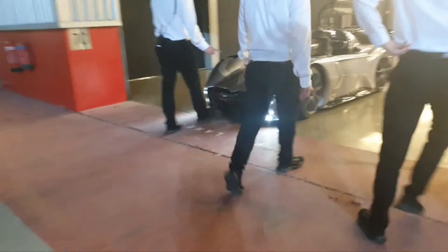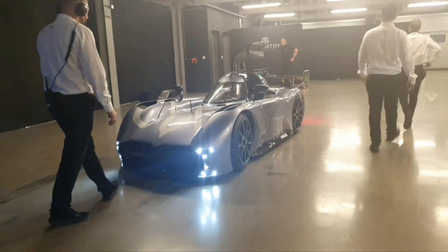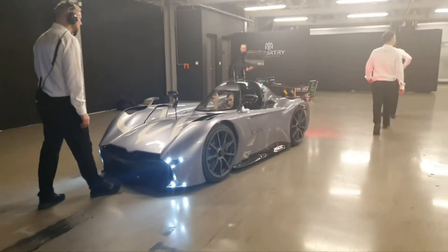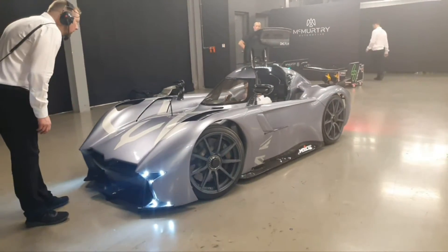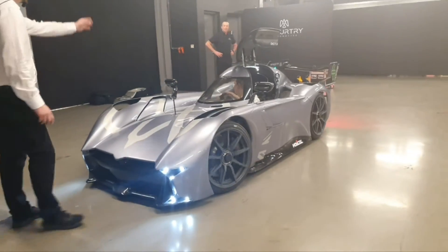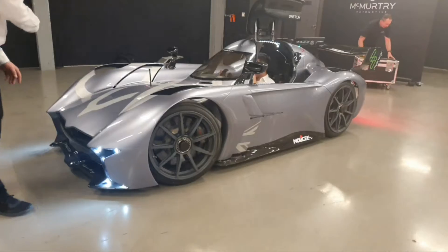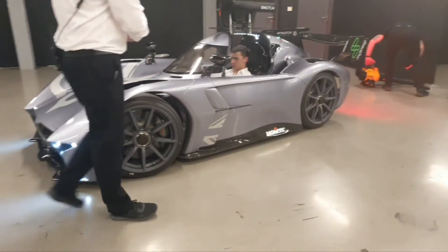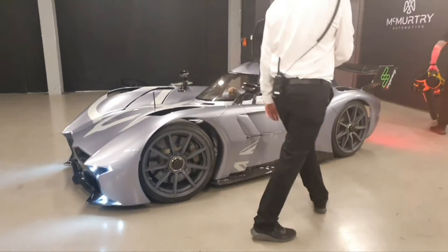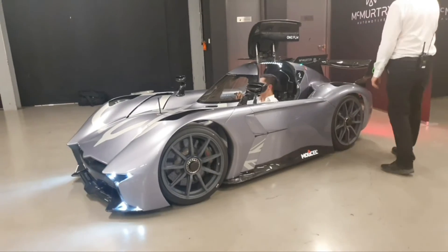This is a very new company and this is their first car. They've already broken records — they even set the record at the Festival of Speed and have made a name for themselves. They've used a technology that was banned in Formula 1 racing, and the people responsible for designing this car are all ex-Formula 1 racing car experts and drivers, so they know what they're doing. That's why this car is capable of such high speeds and acceleration.